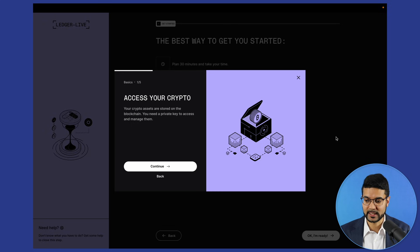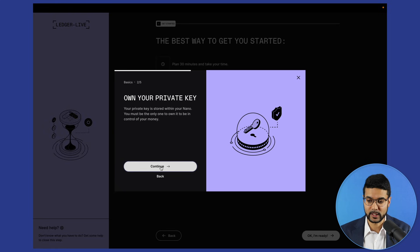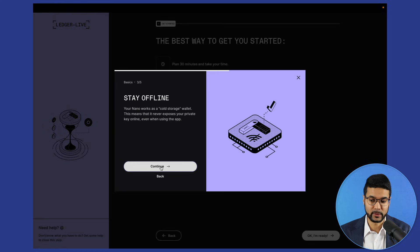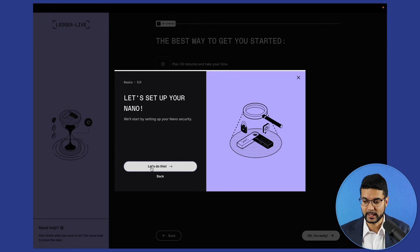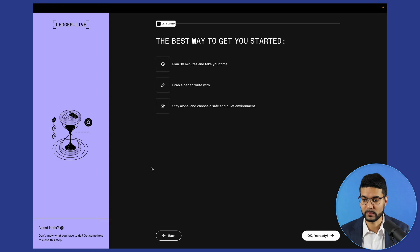This gives us an overview of some of the basics about using the Ledger device — we'll click through continuing. Cold storage is really valuable to ensure you have the most secure storage for your crypto. This is completely offline, so I would recommend a cold storage wallet — Ledger or Trezor are both great options.